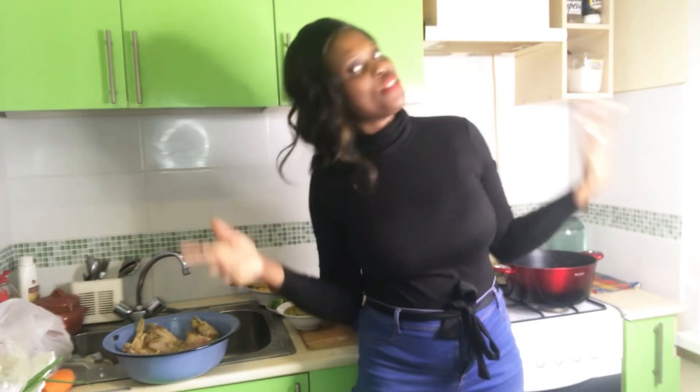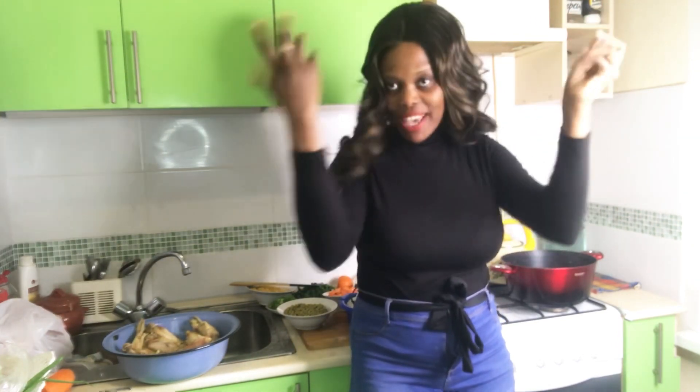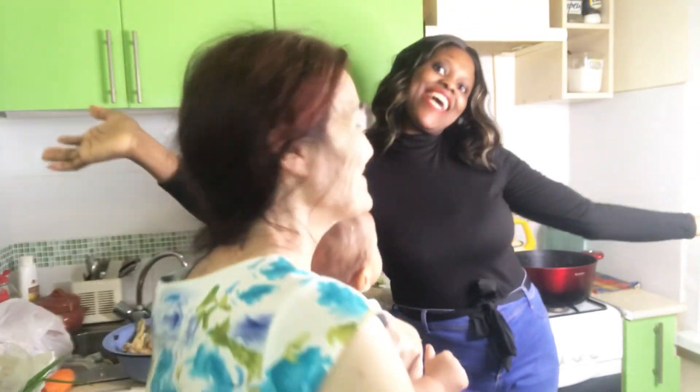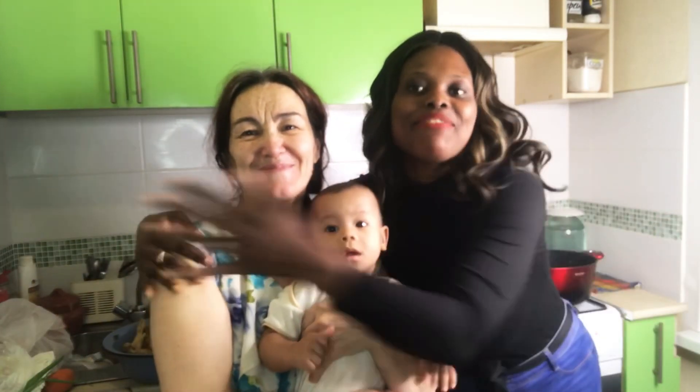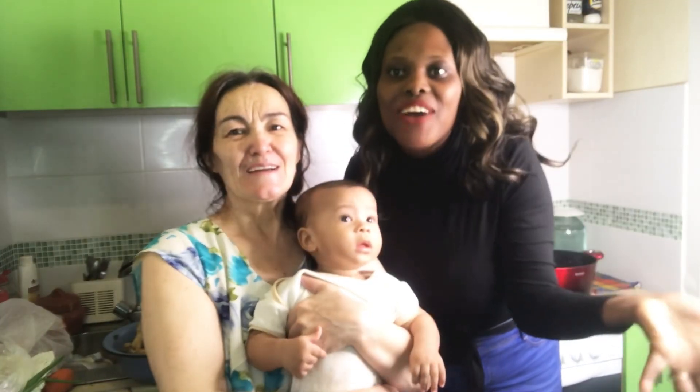Welcome, welcome, welcome! So in today's video I'm going to be introducing someone special, someone dear to my heart. Yes guys, meet my special mama — my mother Ino — in the building! Oh my god, hi everyone, hi!